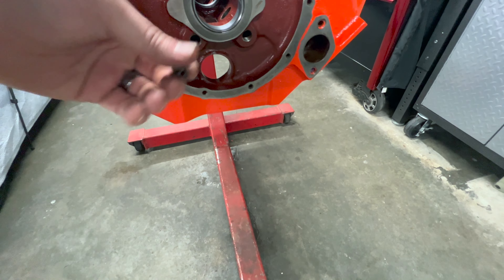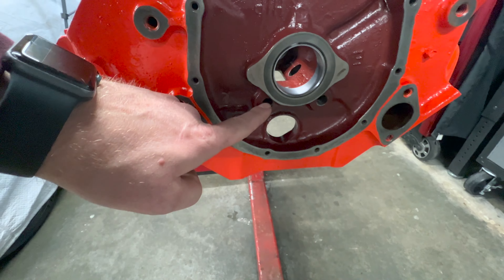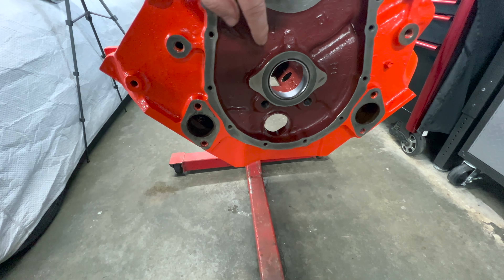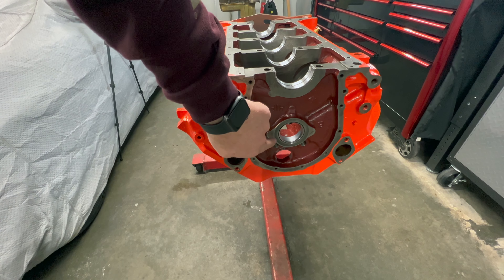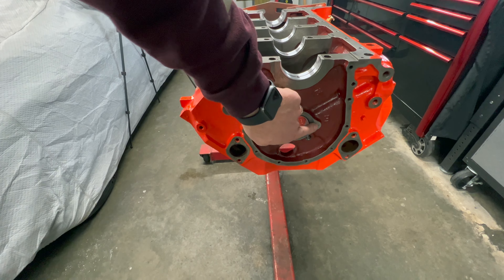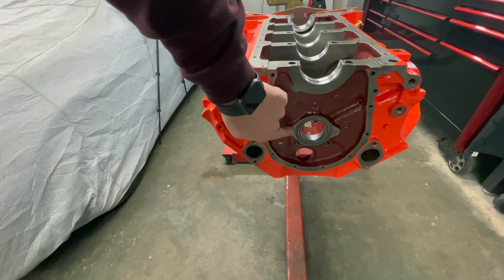One more thing I do for the oiling — which some stock big blocks have — is on the oil galley plugs here I drill a 20-thousandths hole. What that allows is oil pressure coming out of the oil galley for the lifters to spray on the timing chain and timing gear. If you look here you can see where the timing gear set has been rubbing on the block — that's a known wear point on big block Chevys. You can buy special timing chain sets with a trunnion roller bearing, shims, or spacers to address this, or have the block or cam gear machined to accept them.